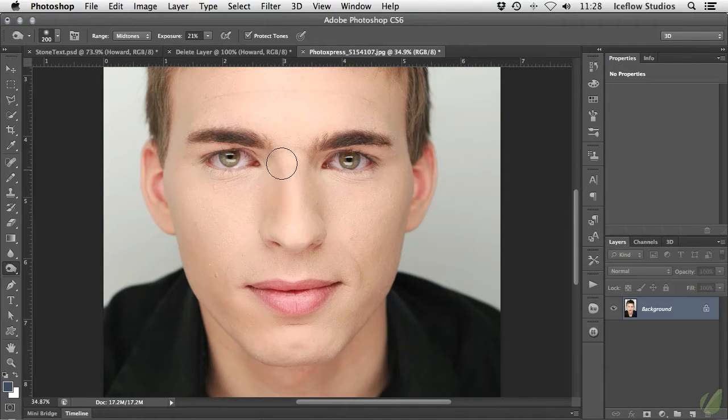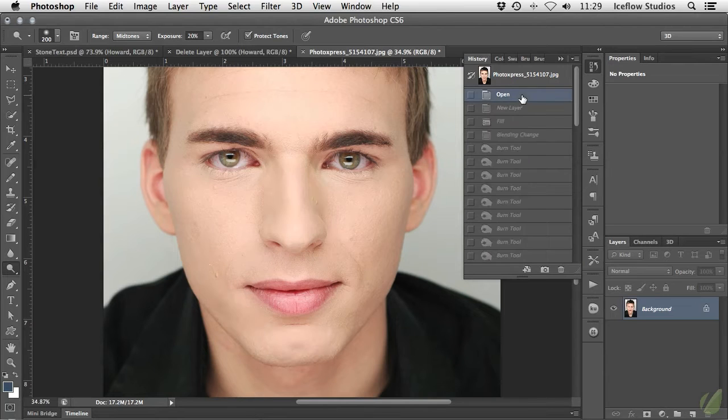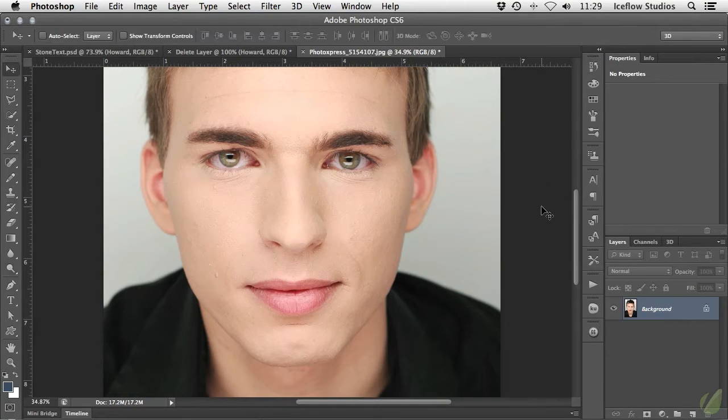You'll notice that as I brush over the skin, the area becomes darker and more defined. I can then switch over to the dodge tool to brush over the areas that I want to brighten. It's usually best to gradually work in the tones with a lower exposure. Now, that's the traditional way of dodging and burning your photos. The problem with this method is that you're directly editing the pixels of the photo, which is very difficult to reverse.